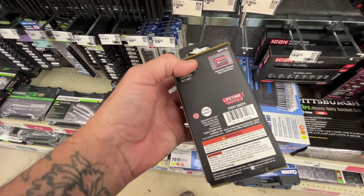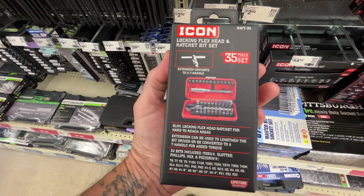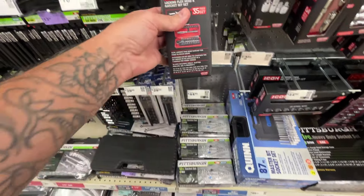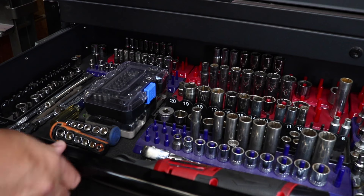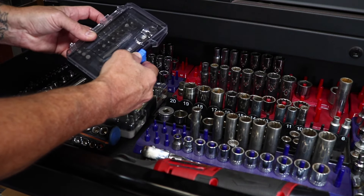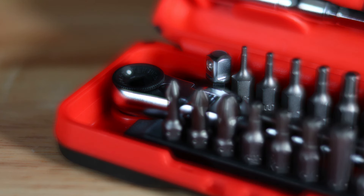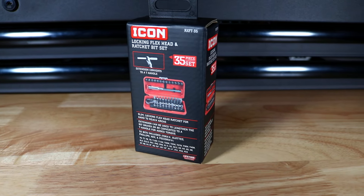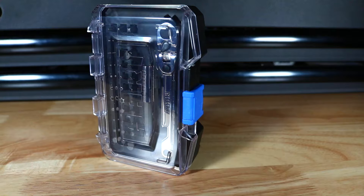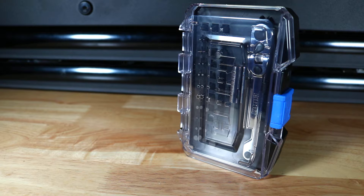Can we get this locking flex head ratchet and bit set? We have a locking flex head ratchet and bit set at home! These little Icon sets seem to be all the rage these days, and between them and the mini toolboxes, my garage is on its way to looking like a freaking crazy dollhouse display. I found a similar set at Walmart made by Hart for half the price of the Icon, and I'm going to test them both to see which one comes out on top.